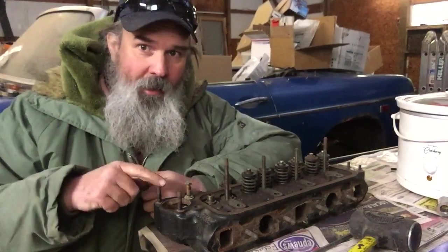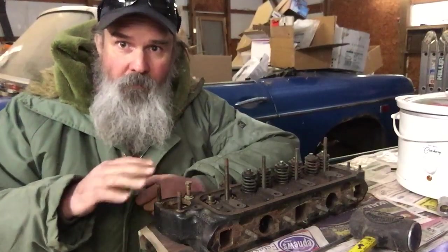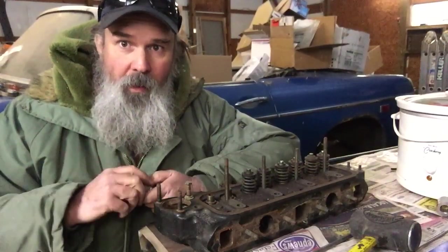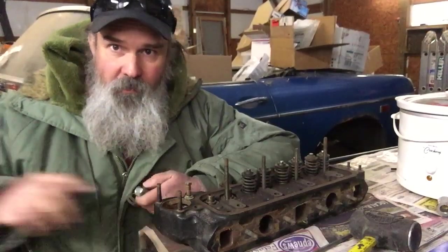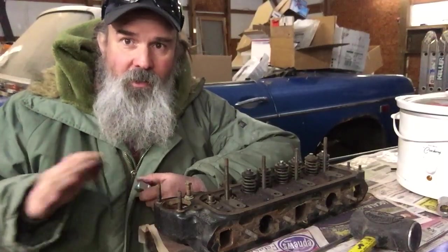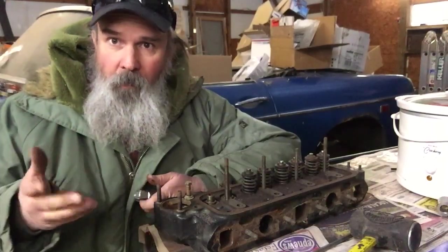This head I originally took apart a few years back, cleaned it up, lapped the valves, and was just going to put it back on the engine for a runner that didn't materialize. I decided to go a different direction with the car, so it became a parts car.